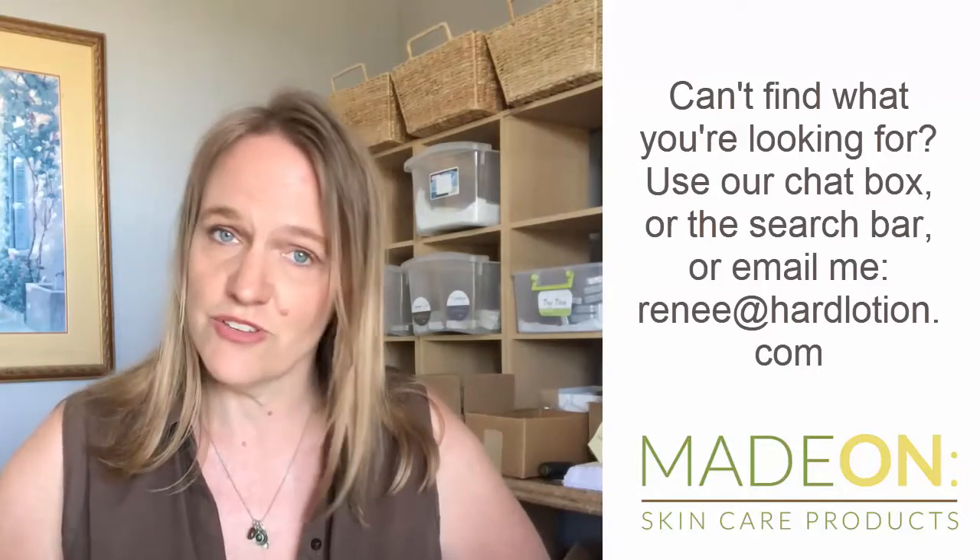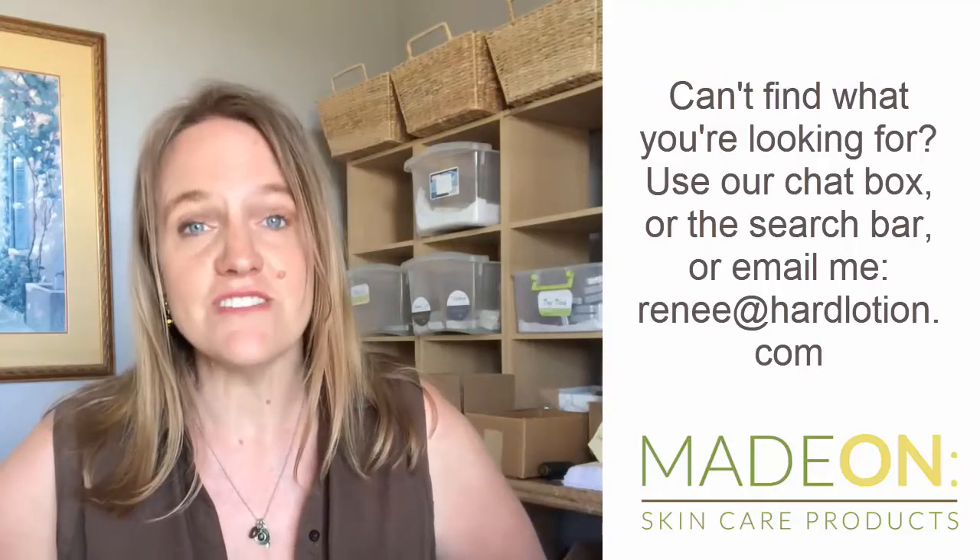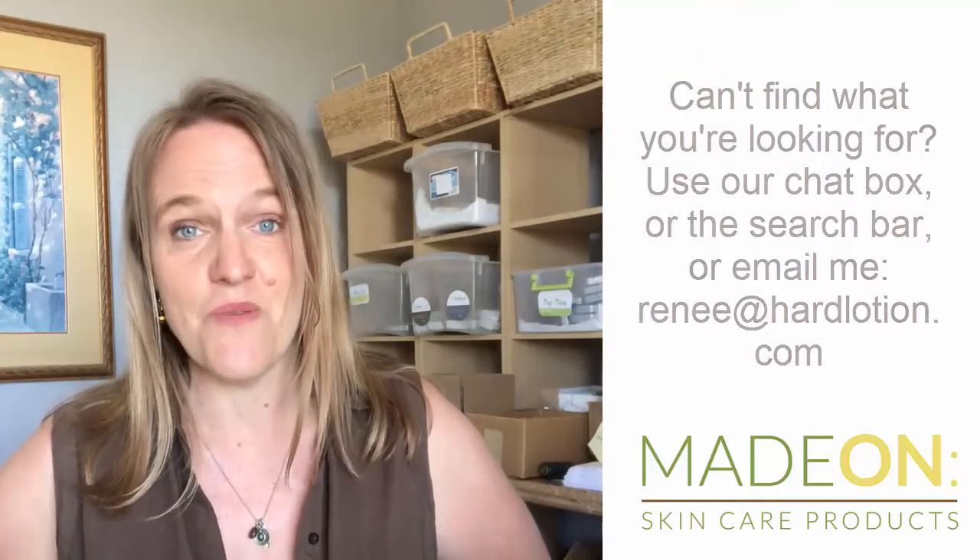If there's anything you're looking for and you can't find it, I'd recommend using the search bar in the store first — that should take you right to what you're looking for. If you have any questions at all, just email me at renee@hardlotion.com. I wish you a wonderful summer!